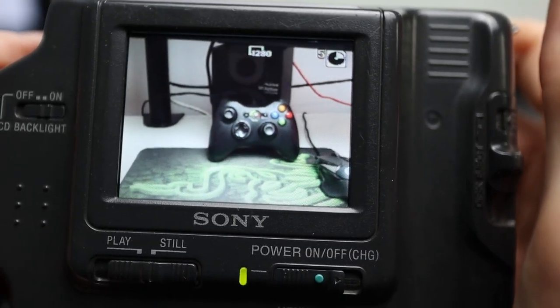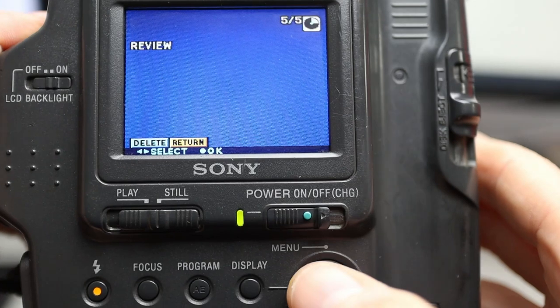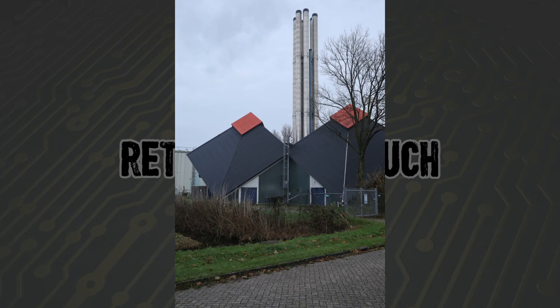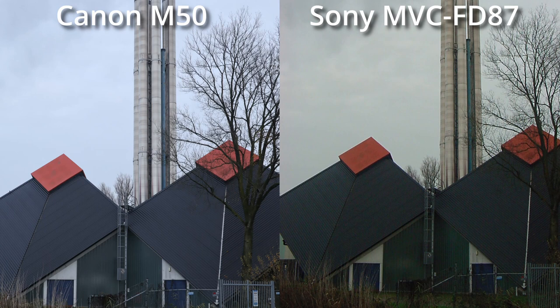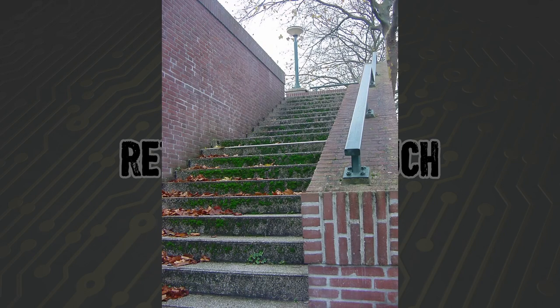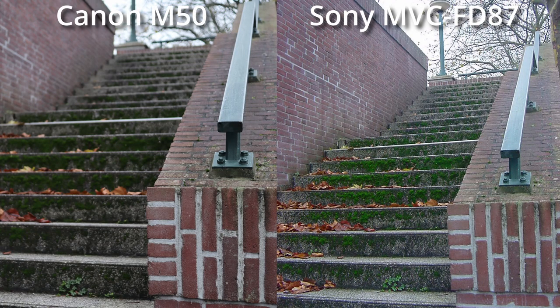To see what kind of pictures the Sony makes, I took both the Sony camera and my Canon camera out for a walk and took pictures of different objects so we can compare them side by side. Here's a building taken with the Canon, and here's the same building taken with the Sony — side by side you can see the one on the left has much more natural colors. Here's a staircase taken with the Canon and the same staircase with the Sony — the colors look really good and pretty close. Of course you get nice depth of field with the Canon, but this is an okay picture.